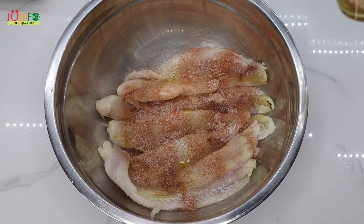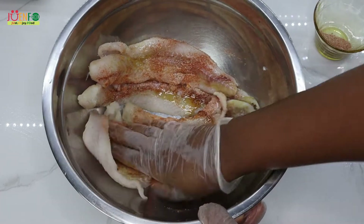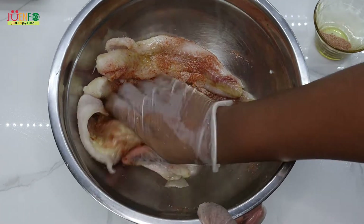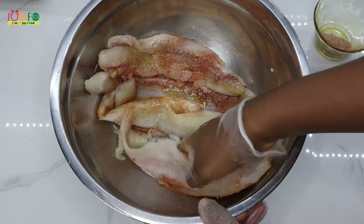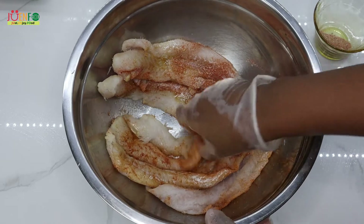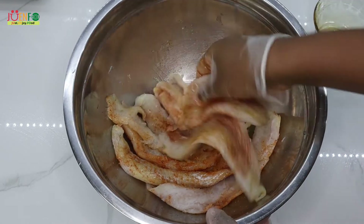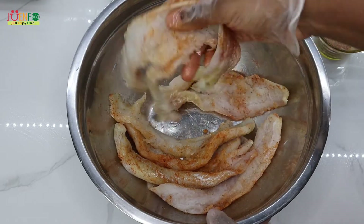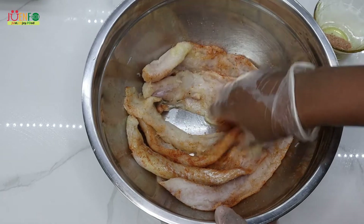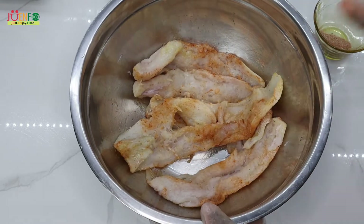I wasn't so sure if I should have posted this video or not — there are a few things that didn't go as planned. But I figured, let me just keep it real with you guys. This video serves as a reminder not to be too hard on yourself if you try a recipe and it didn't go as planned. Just relax and enjoy food — it's all part of the process. I'm going to let this marinate for about 15 minutes.